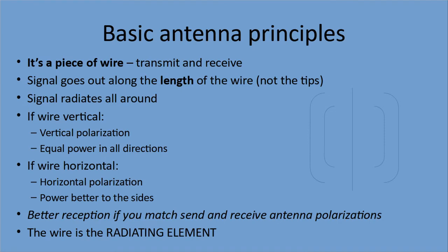Basic antenna principles. If you look at this ridiculously simple diagram on the right of the slide, that straight line in the middle is the antenna. The signal goes out along the length of the wire, not along the tips — the signal radiates all around the wire. If the wire is vertical, it's called vertical polarization and the power goes out equally in all directions. If the wire is horizontal, it's horizontal polarization, and transmission is better to the sides because of the ground underneath.